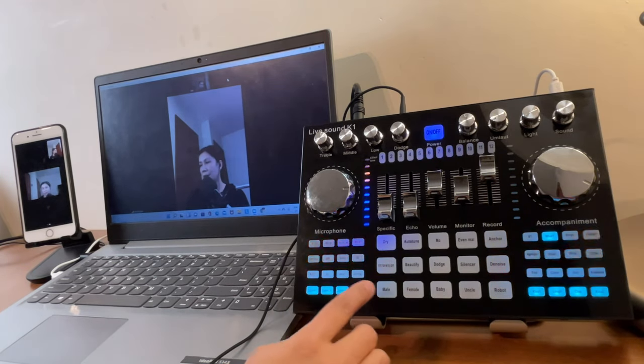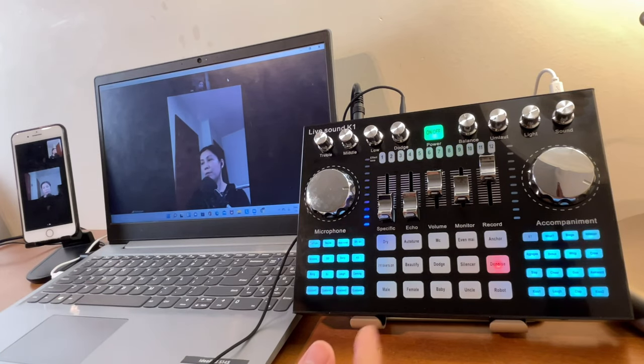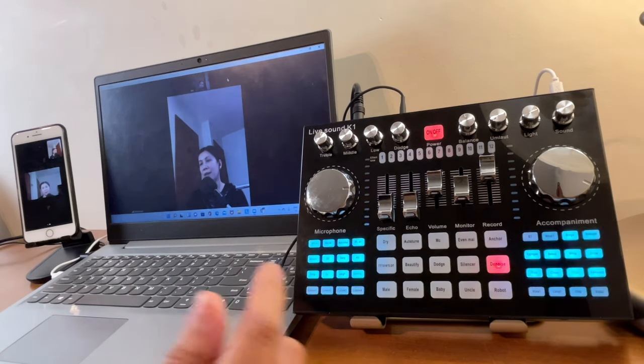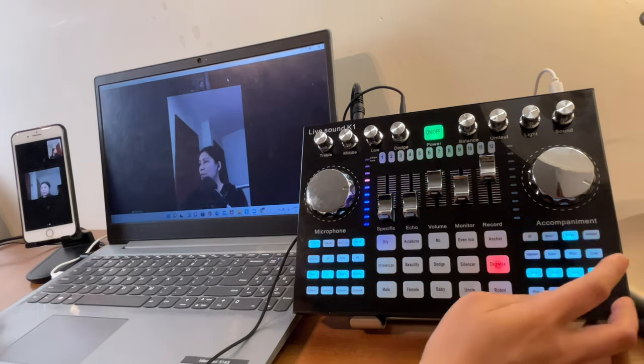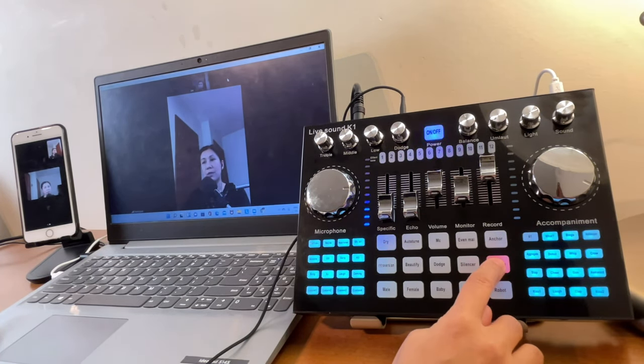I won't be covering how to set custom sound effects here — I have a previously uploaded video on all the buttons. I'll add a link in the description.